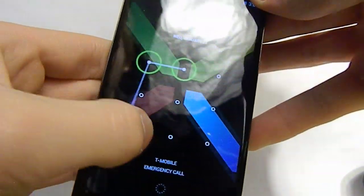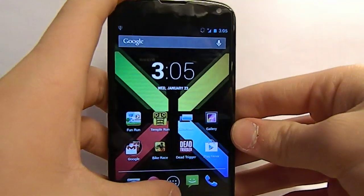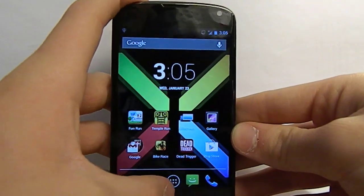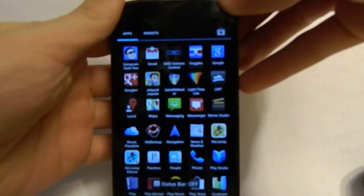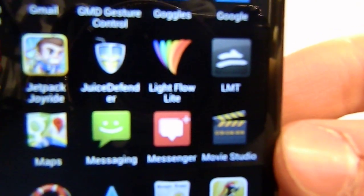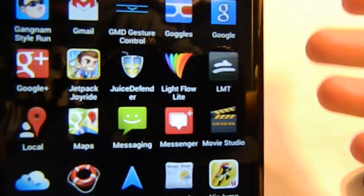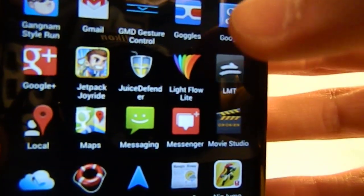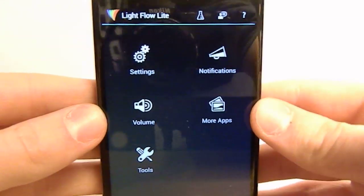So let's go into the phone. Basically what you want to do is go to the app — let me go full screen real quick. The app is known as Light Flow: L-I-G-H-T and then F-L-O-W. That just means it's a free app, so let's go into it.